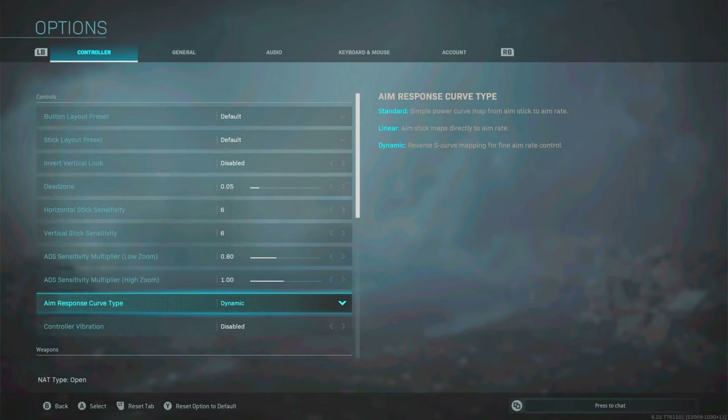Aim response curve type — standard and dynamic are the ones you want. Linear is honestly the worst of the three. Standard is typical Call of Duty as it's always been. Dynamic gives you finer aim control and is more precise — it's better for longer distances, and in Warzone you're going to be doing those longer-range gunfights where you need to move the stick a little bit without it going all over the place. Dynamic does it all, so I'd go with dynamic.